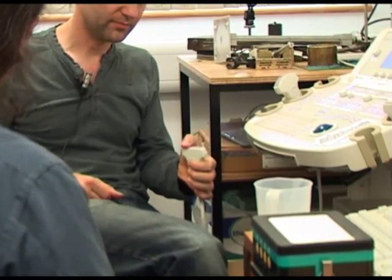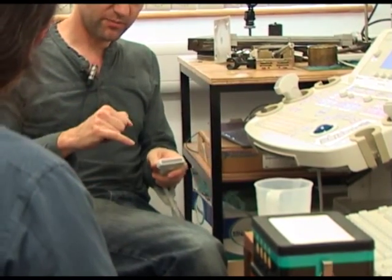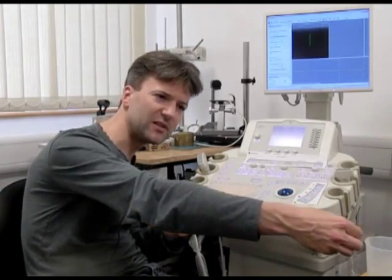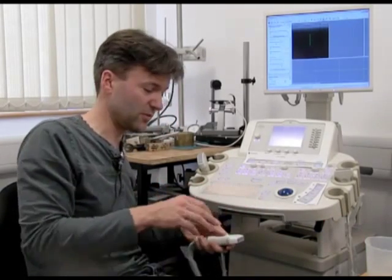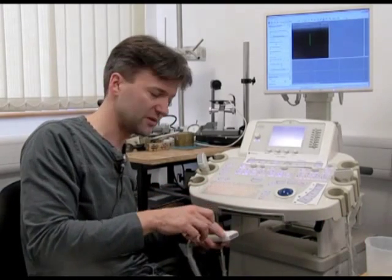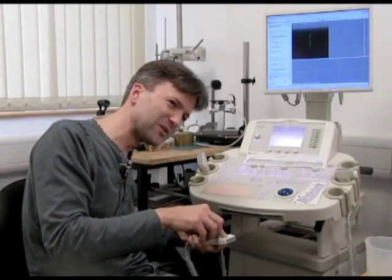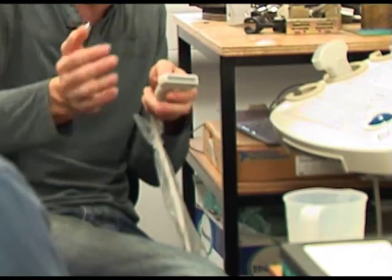So why do you need 200 of these crystals? Because sending one echo out and getting it back would give you a single line of data. We want an image, we want a cross-section, so what we do is we repeat that lots and lots of times. You get a little bit of sound sent and received here, then you do it with the next set of crystals, and the next, and eventually you get a whole image.